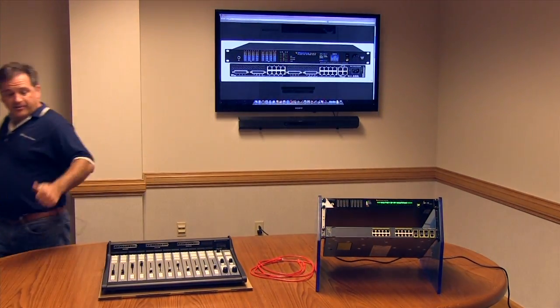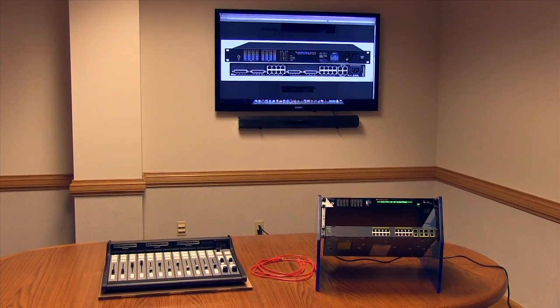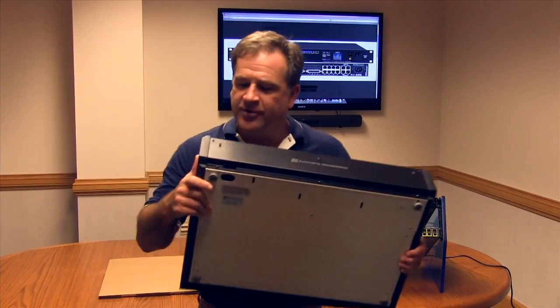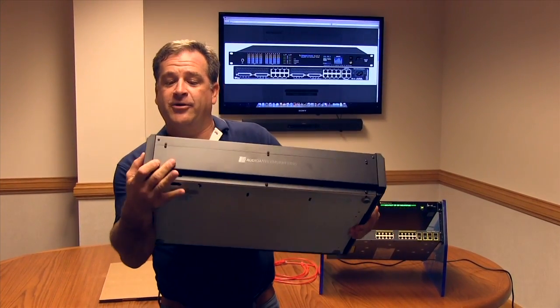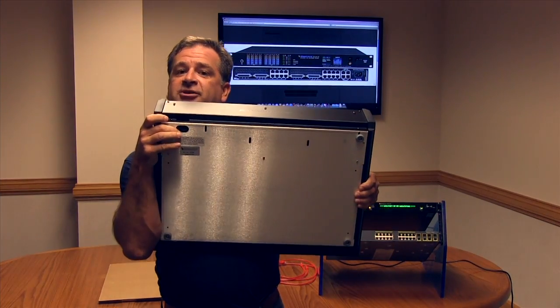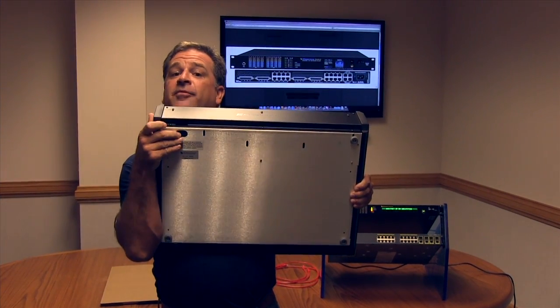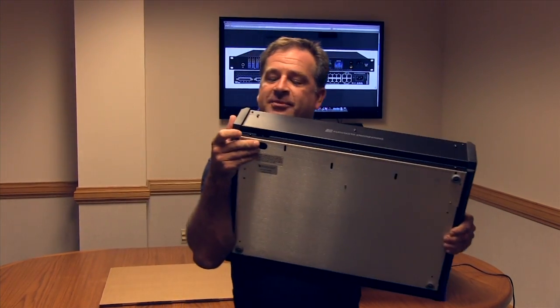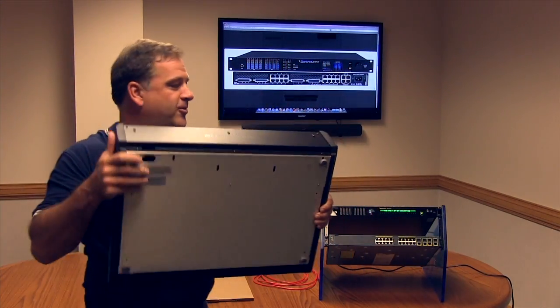First of all we've got to get some power and we've got to get an Ethernet connection to the back of the IP12. There are actually two ways to enter the IP12. If you don't want to cut a hole in your counter you can simply come across the back into this hole here, or if you have it cut out in your counter and you want to come up from underneath to hide all the cabling, you can use this. Since we're working on tabletop today we're going to use this I/O hole here.